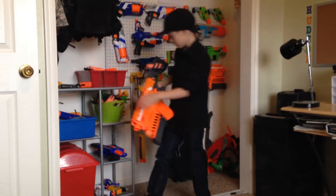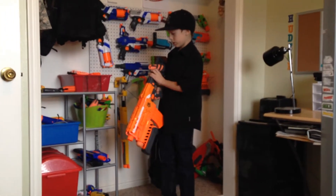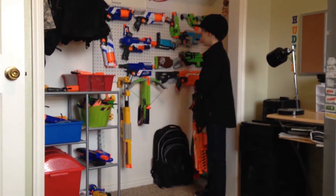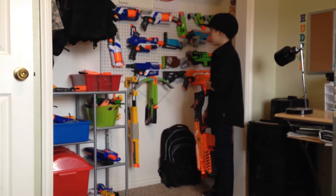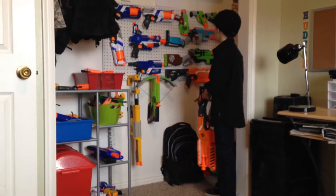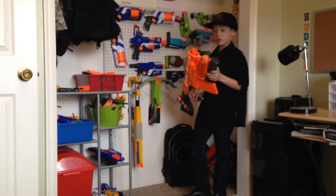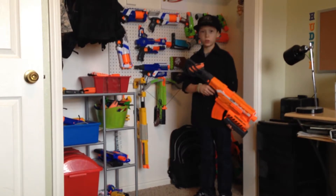There's also an extra piece. I wouldn't put this stock on any other gun, like the Recon, the Rapidstrike, or the Stockade, because it would just look really weird — those guns don't even have a rocket launcher.